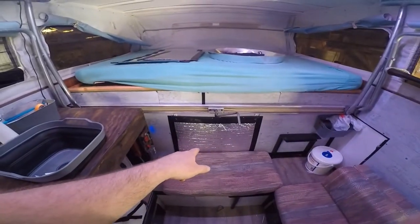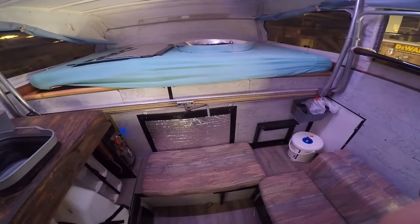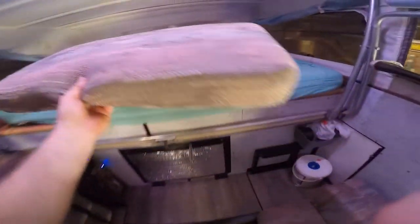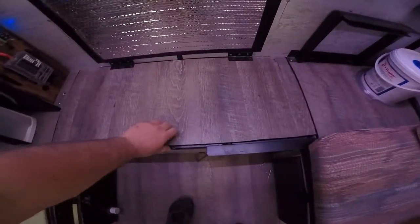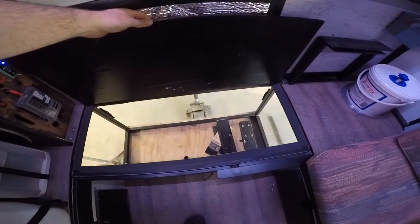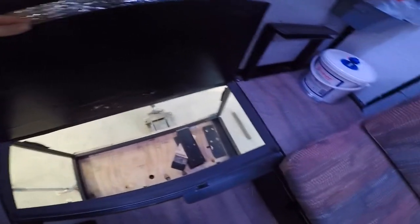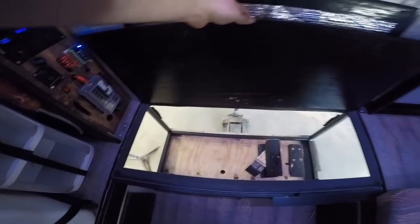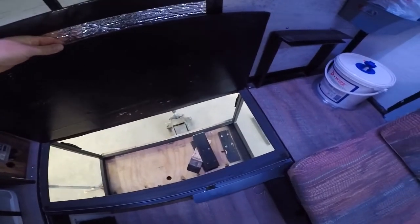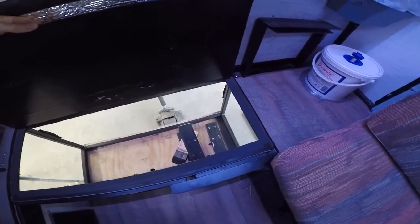I'm just using Reflectix for the window covers, which works great to hold the heat in during the winter. This pad right here can come off — originally I believe it was interior storage, but when I got it the interior portion was gone. I just built a metal frame for the outside. Five-gallon buckets fit down in this area; I had three five-gallon buckets when I was gone, and I use those for various storage.